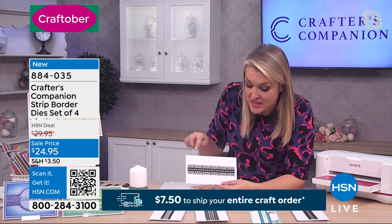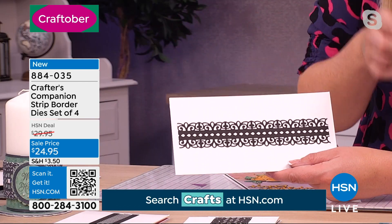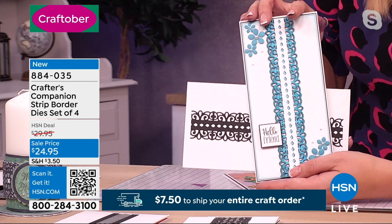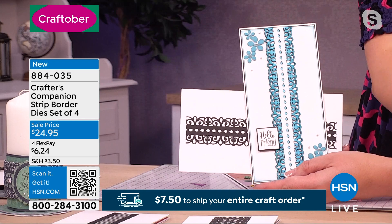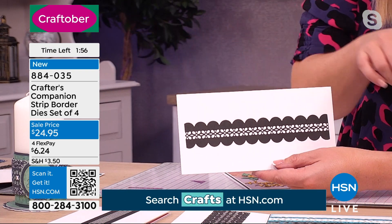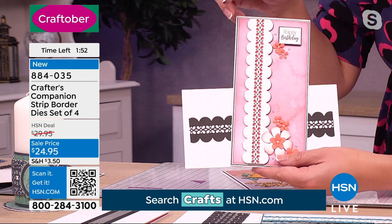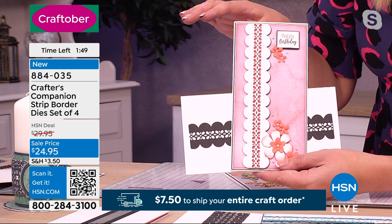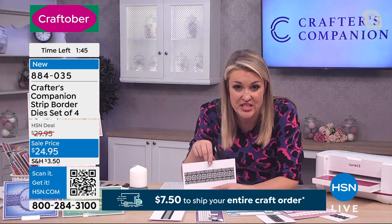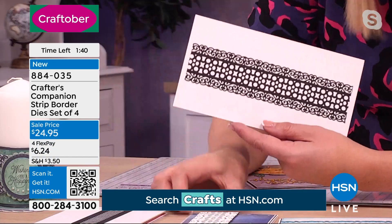That one is a gorgeous design — you can use it on the edge of your card, fold this in half and use the centerpiece, or use it down the middle of a beautiful slimline card. That's your first border die. Your next one is a totally different style — lovely little daisies, and you could be threading your ribbons through this as well, giving you a totally different look. That's your second one, and that's kind of where we stop paying for it. The rest are coming in as a bonus. Then you've got the third design — a very different look. Each of these has its own distinct look.